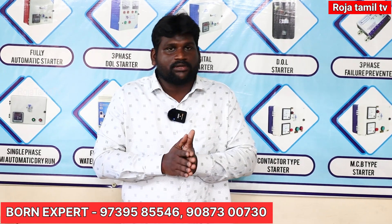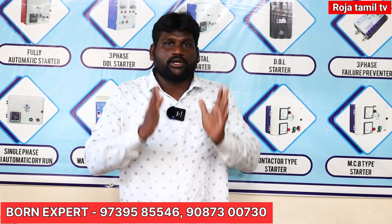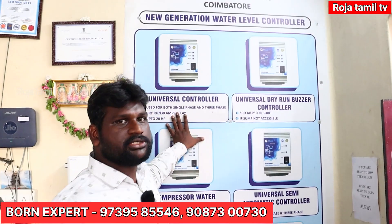We will see the product directly. Now we have 6 models. That is the first model. We will tell you how the water level controller works. If it is a water level control, it is automatic. If the tank is full, it will stop automatically.